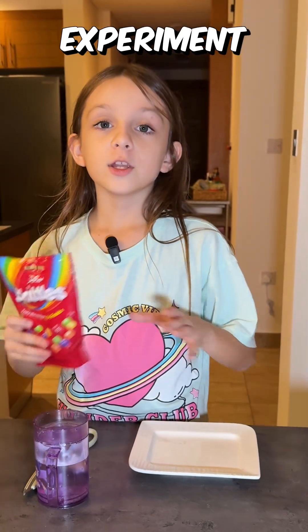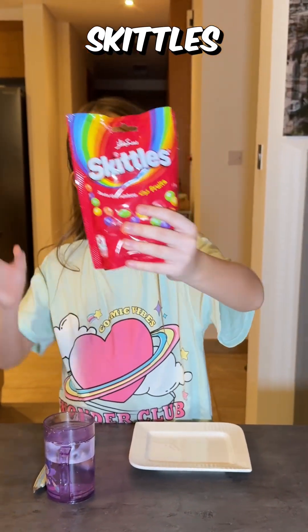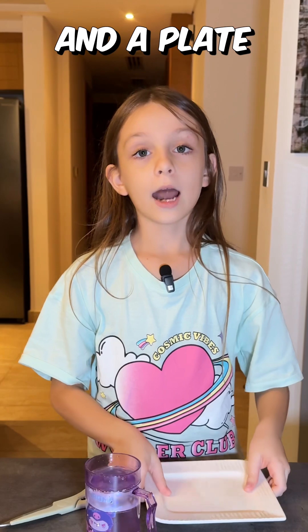So, for this experiment, you're going to need some Skittles, some scissors, some water, and a plate.